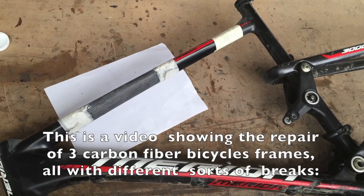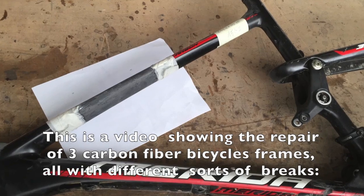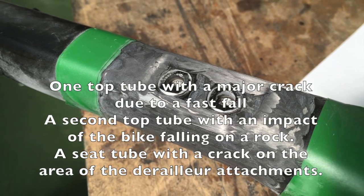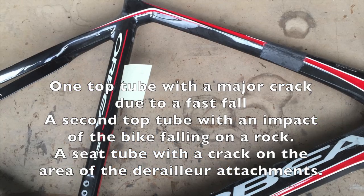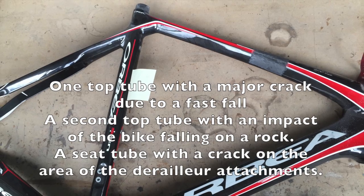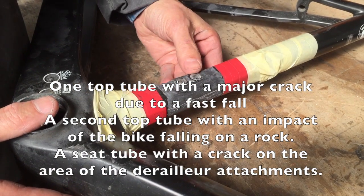This is a video showing the repair of three carbon fiber bicycles, all of them with different sorts of breaks. One top tube had a major crack due to a fast fall, a second top tube had damage from the bike falling on a rock, and a seat tube had a crack on the area of the derailleur attachment.